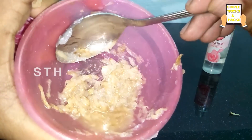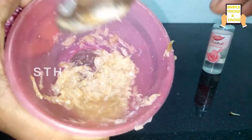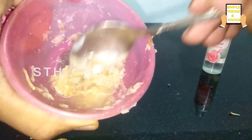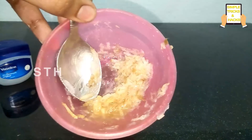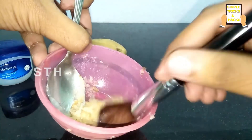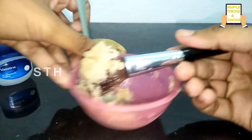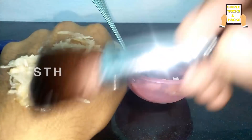Now you have to apply this on your face. Since I'm recording this video myself, I'm unable to show it on my face, so I'm demonstrating on my hand — but you should apply this on your face. Keep it on your face for 15 to 20 minutes.